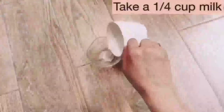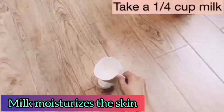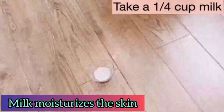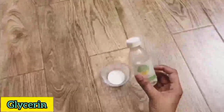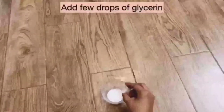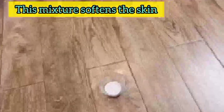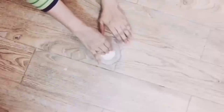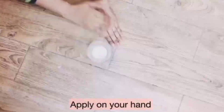After that, take one fourth cup of milk to moisturize your skin. Now add a few drops of glycerin into the milk. It will make your skin soft. Mix it and apply on your hands after the scrubbing — it is the toner for your hands.